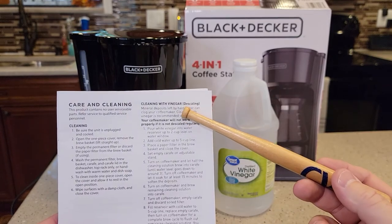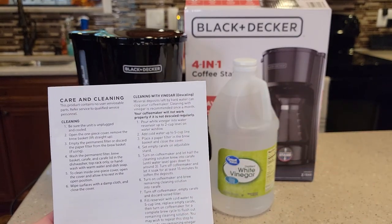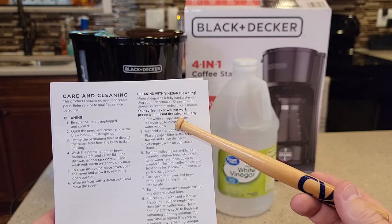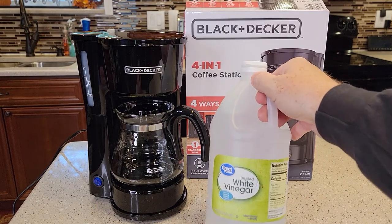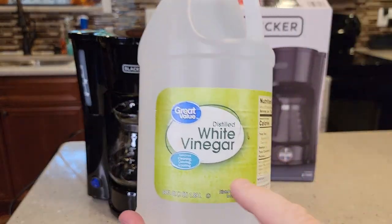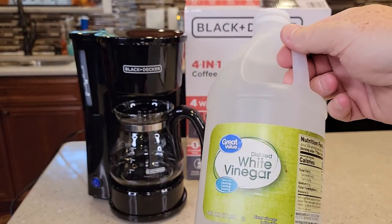I've got the manual here. We'll be cleaning it with vinegar and descaling it according to the instructions. We're going to fill it up to the two-cup mark with vinegar and the rest with water. I like to use distilled white vinegar — you can use regular vinegar. I buy this at Walmart, 64 fluid ounces for $1.50. We're not going to be using all of it, though.